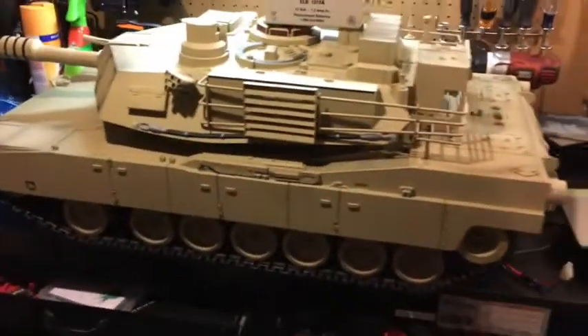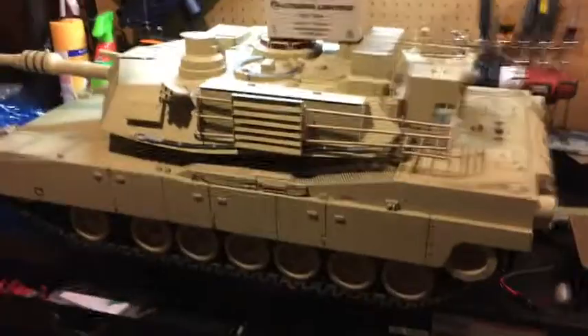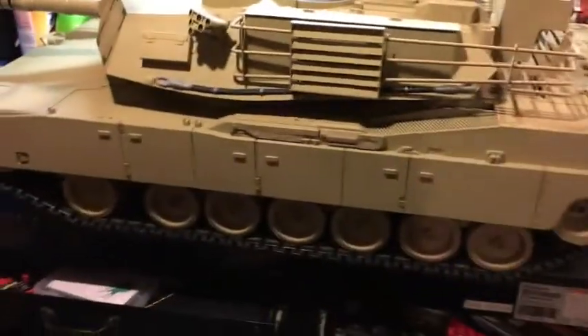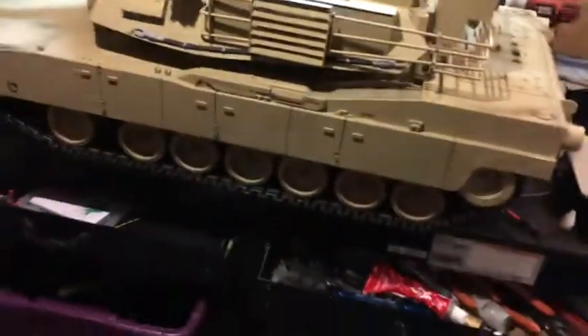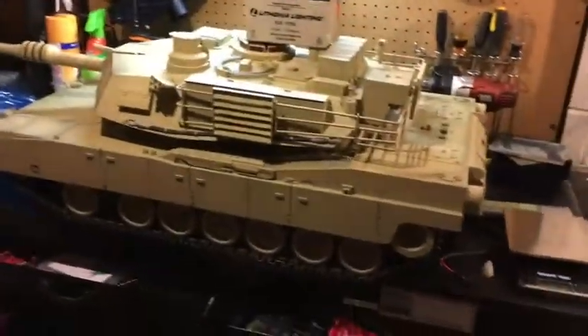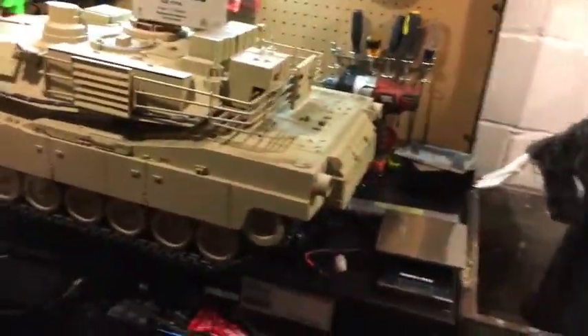Every time you take these 21st century tanks out, something's going to break — you just got to get used to fixing these things. Over the years, the plastic becomes very brittle on this tank. You really got to watch the wheels: if they are black plastic wheels, put it on a shelf and display it. Don't ever play with it — the black plastic wheels have become very, very brittle.